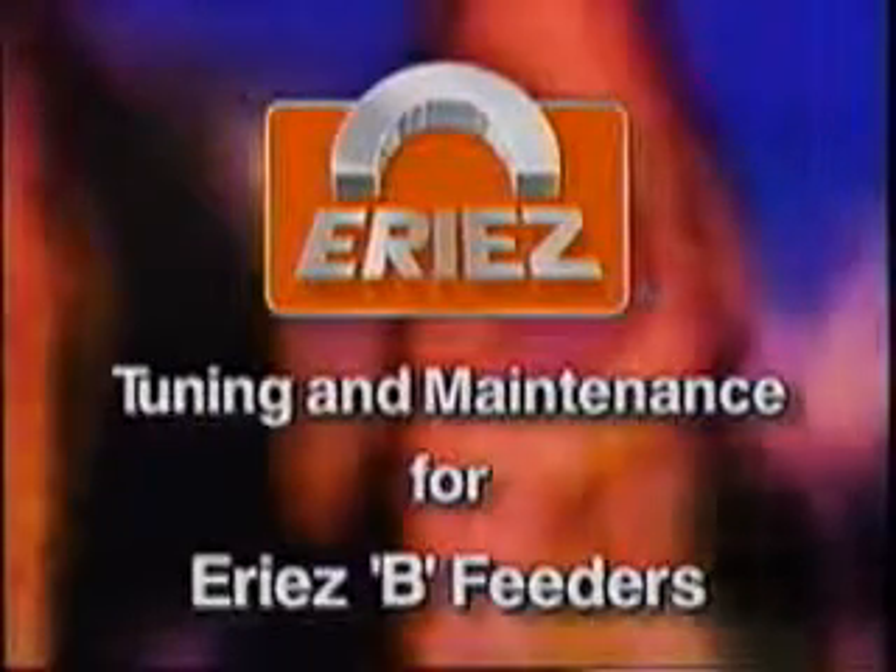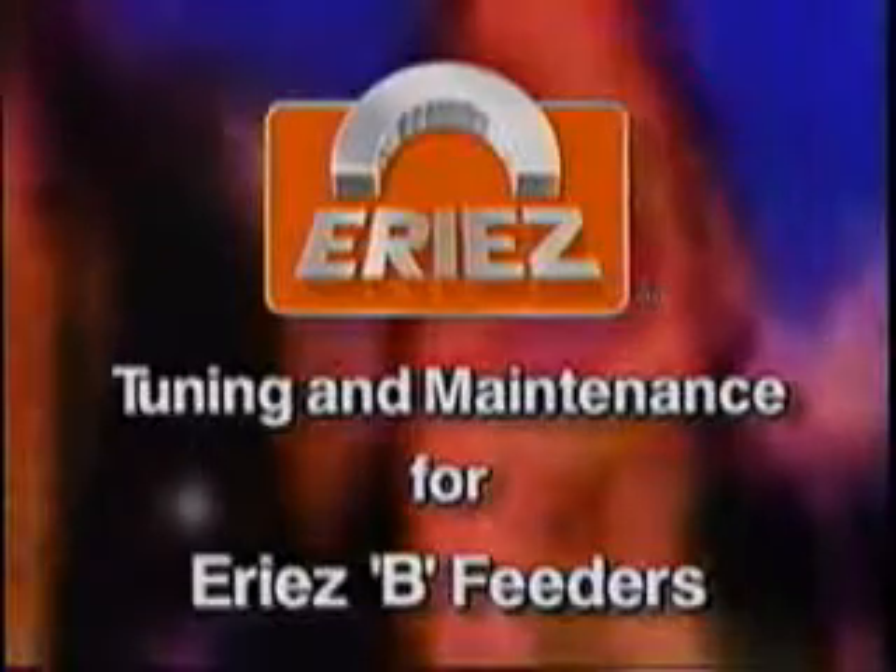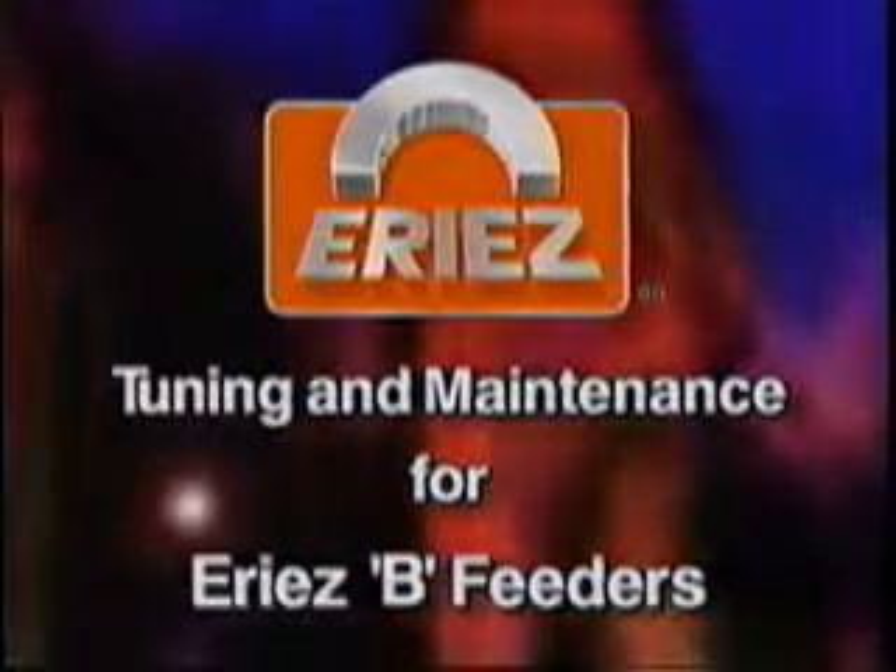It is meant to supplement, not replace the instruction, operation and maintenance manual provided with your feeder. All ERIES feeders are designed to provide years of dependable service. Over time, components wear and need replacement or adjustment. With occasional inspection and maintenance, you can ensure optimum performance.